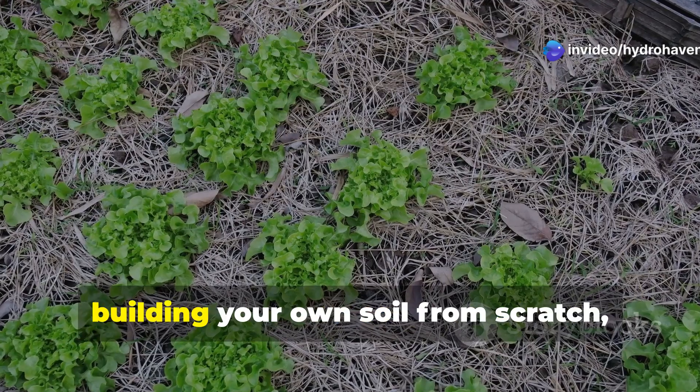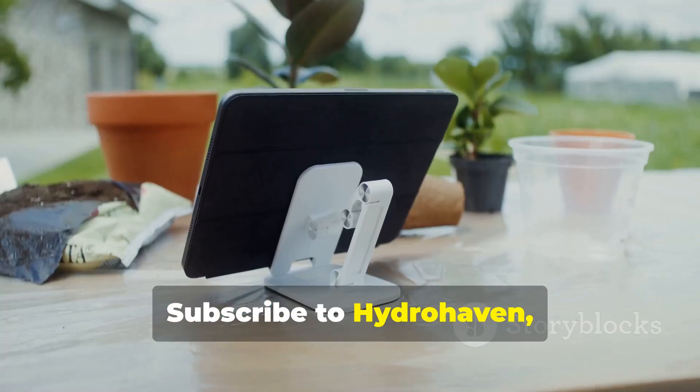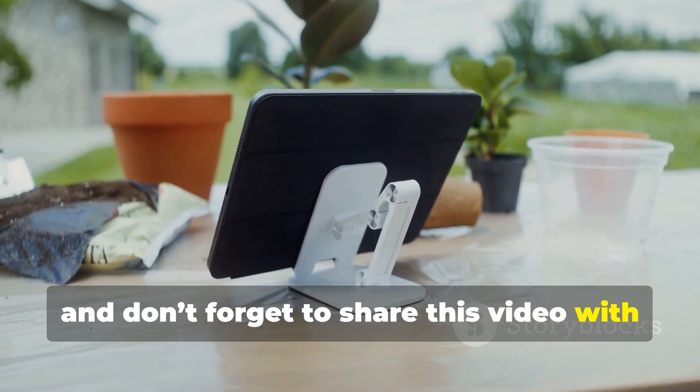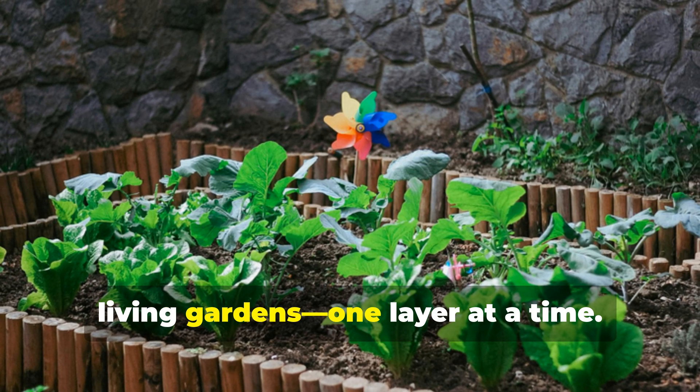If this guide helped you envision building your own soil from scratch, help us grow this knowledge. Subscribe to Hydrohaven and don't forget to share this video with your fellow gardeners. Let's create thriving, living gardens — one layer at a time.